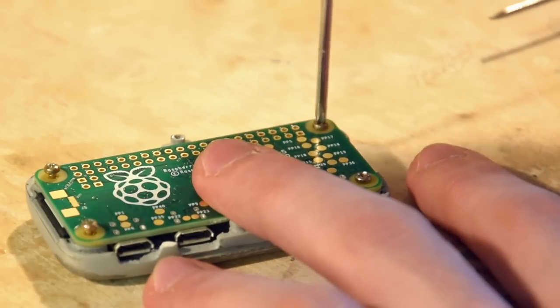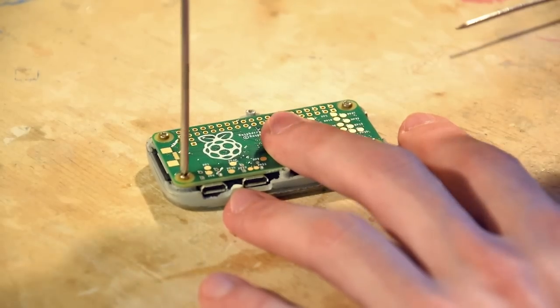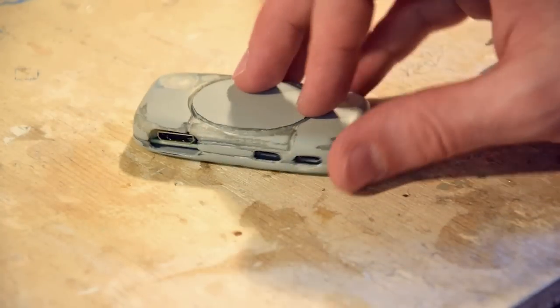Sand the tip so that there are no metal bits in the way. The Raspberry Pi Zero fits just fine and there is enough clearance to close the case. With a little more sanding, the case can be painted for the last time.